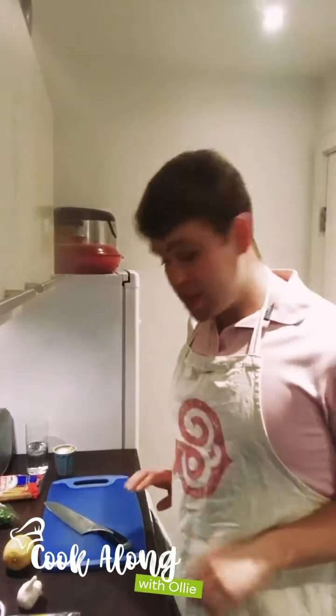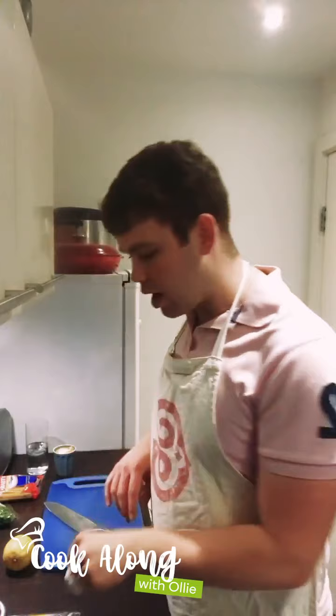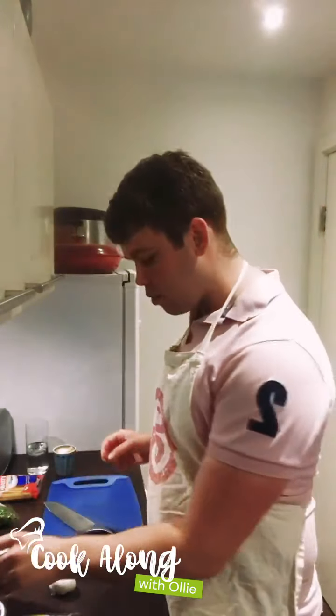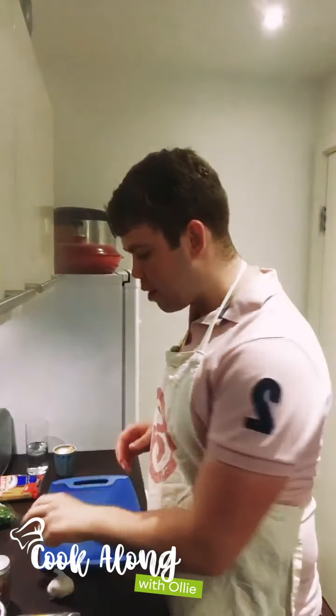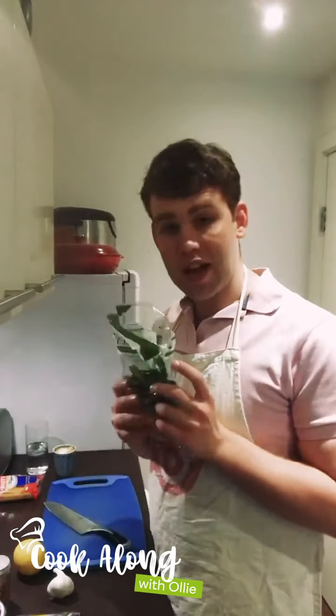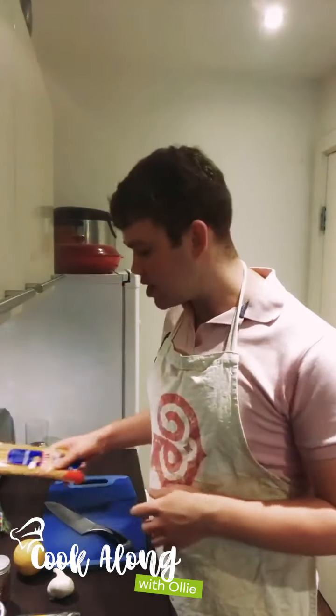Tonight we're going to do a lovely prawn and white wine spaghetti dish, really simple but super tasty. The ingredients are very easy: a couple of cloves of garlic, some cherry tomatoes, chilli flakes to infuse in the oil, the zest and juice of a lemon, king prawns (frozen ones), some flat leaf parsley, bucatini or spaghetti, and some white wine.